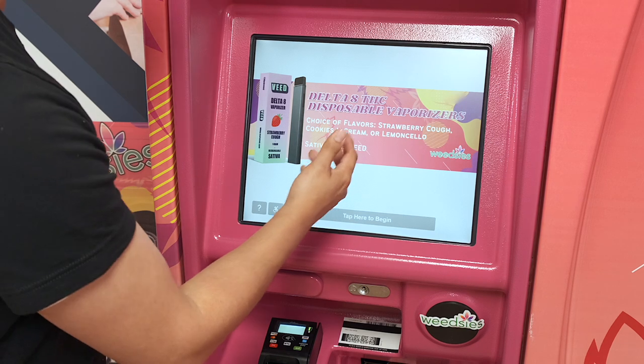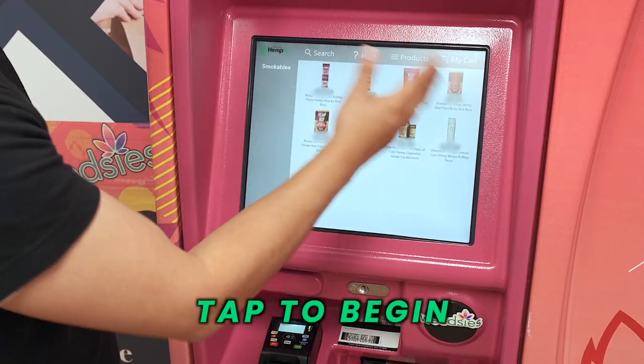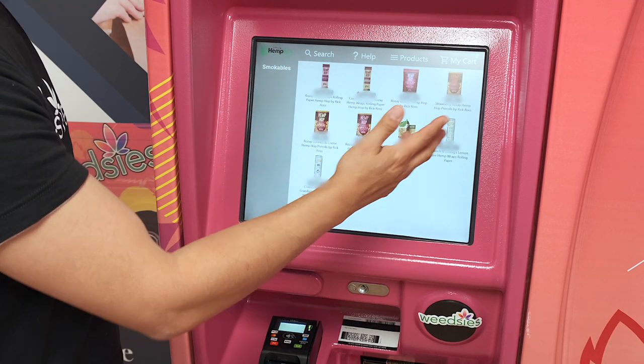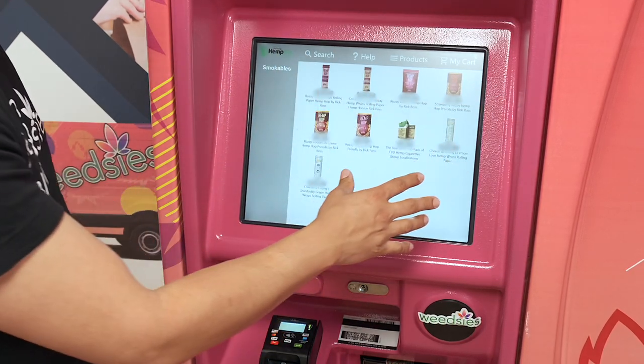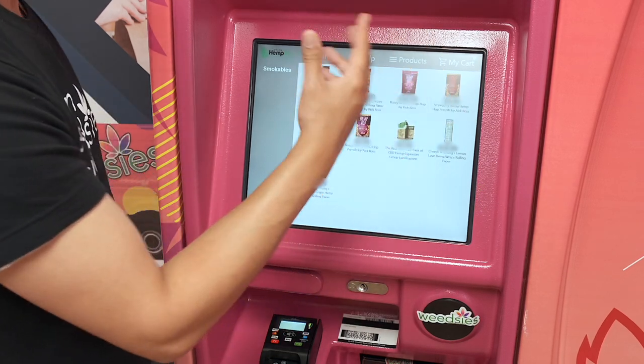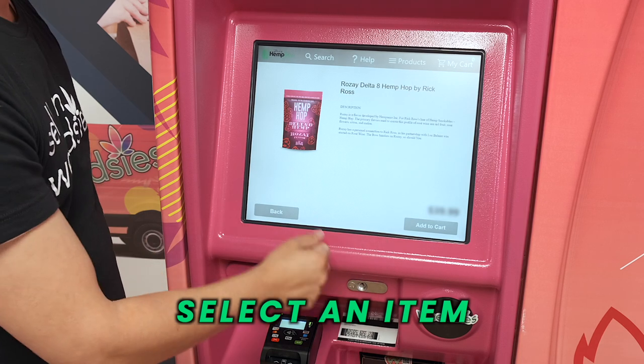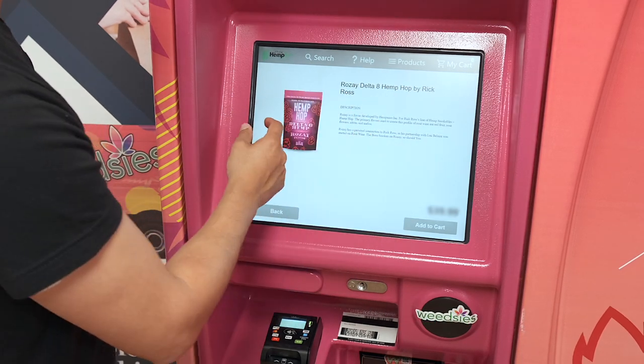Check this out. You're going to see a preview of what's inside of the machine. Once you tap to begin, it'll show you a wide selection of the items. You browse through them and then you can pick your favorite one or the one you want. It gives you a little bit more description about it.